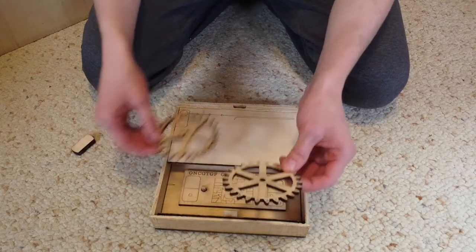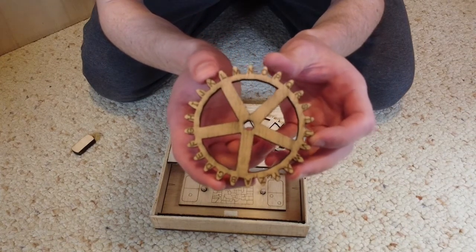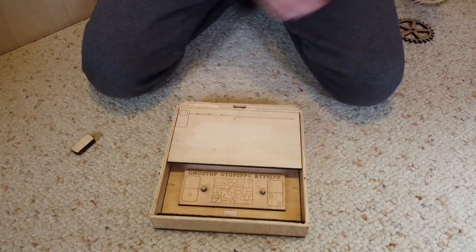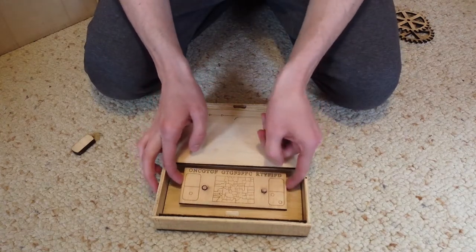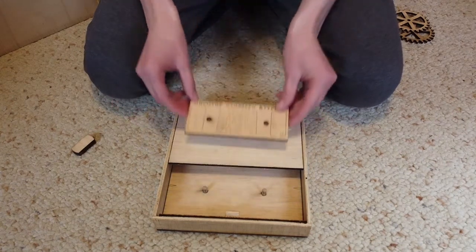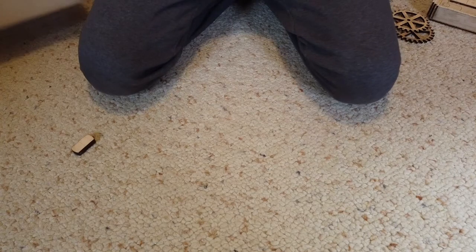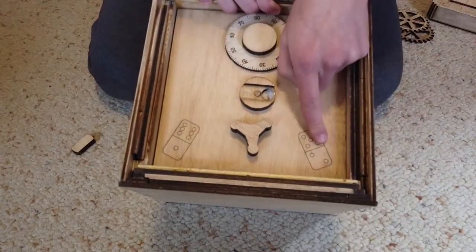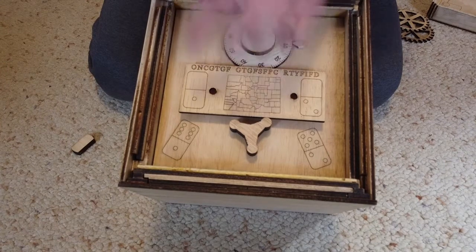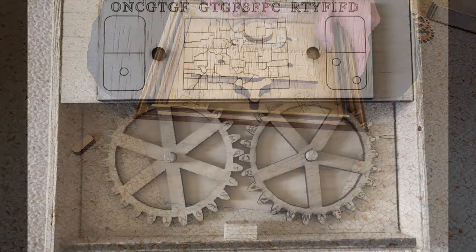It looks like we got all kinds of stuff in there. We have two gears — they have the different letters of the alphabet engraved on the different teeth, and the other gear is the same way. And then we have this other piece that has a lot going on, but it does have dominoes. If we go back to the original box, which had those dominoes in the first place, we'll see if they are related — and sure enough, they are indeed similar and give us some number pairs that we can use later on.